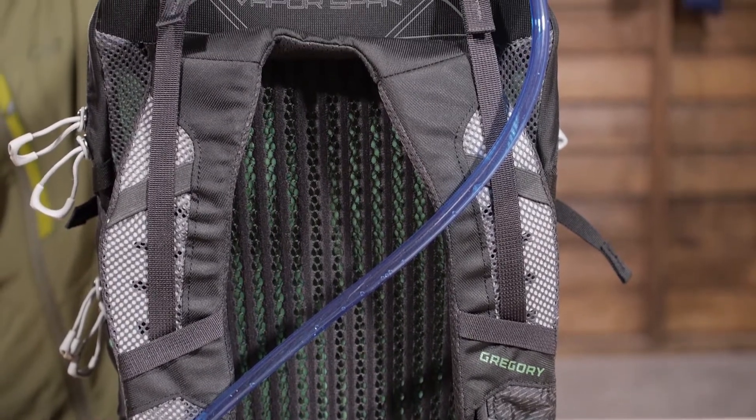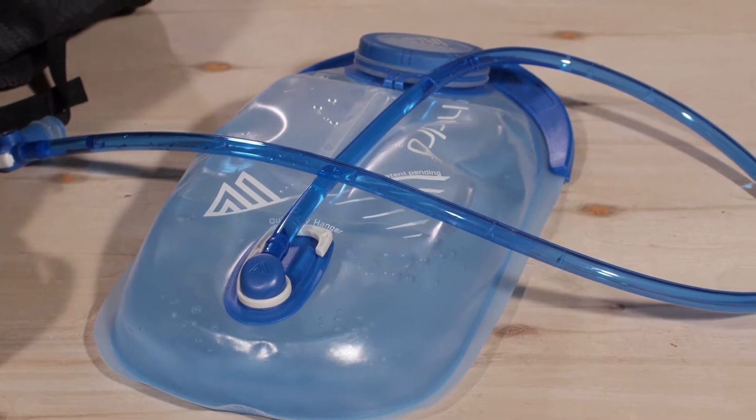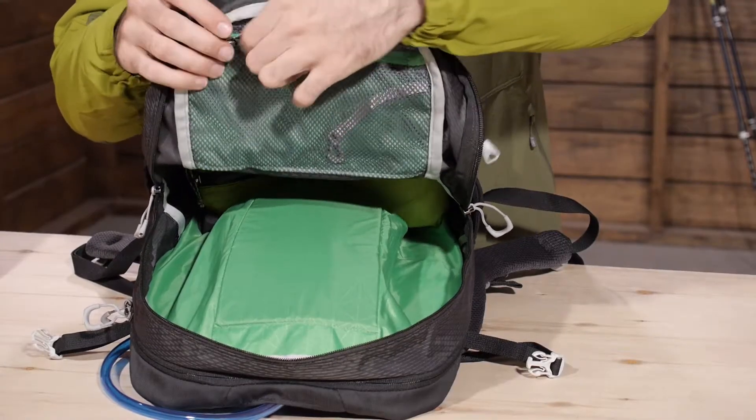This pack includes a 3D Hydro Reservoir to keep you hydrated for your daily adventures, and a number of other organizer pockets enhance the pack's overall performance.